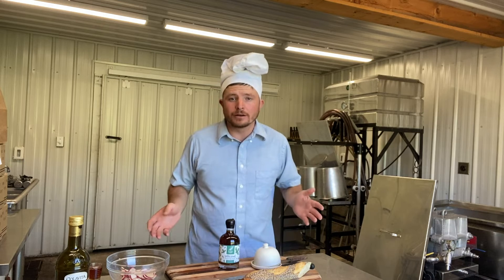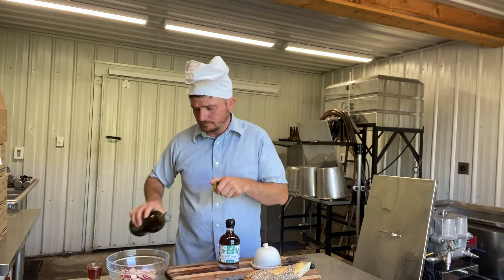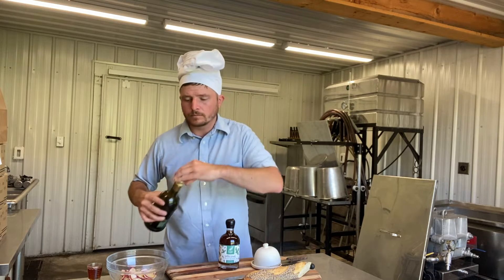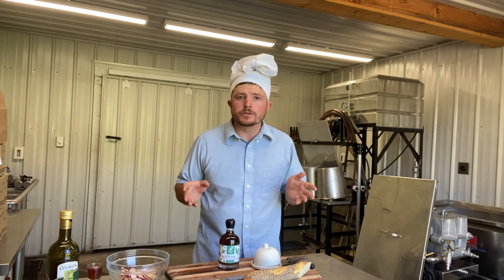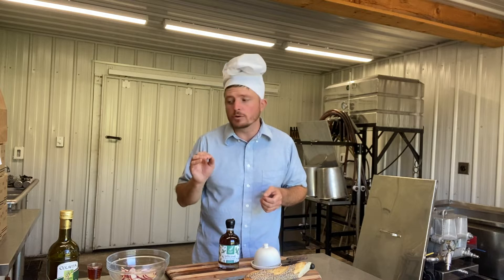Once you have your radishes cut, we're going to dress them with a splash of olive oil and a couple tablespoons of our spruce-tip infused syrup. That sweet, herbaceous, citrus flavor is really going to smooth out the radishes.